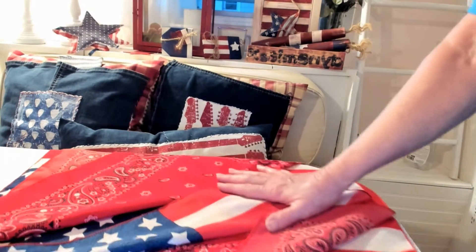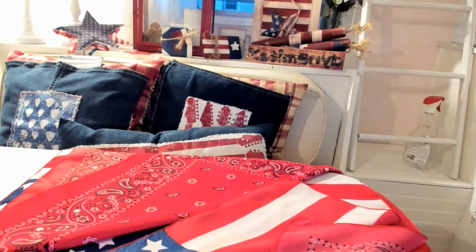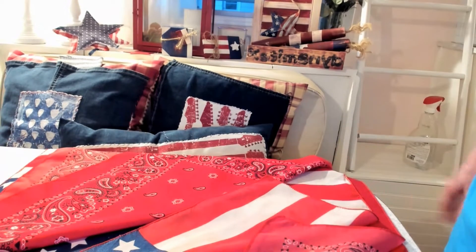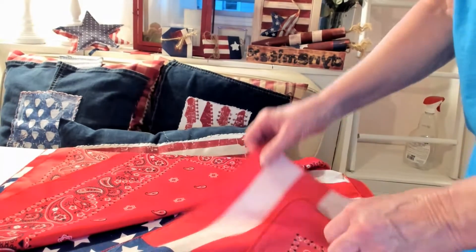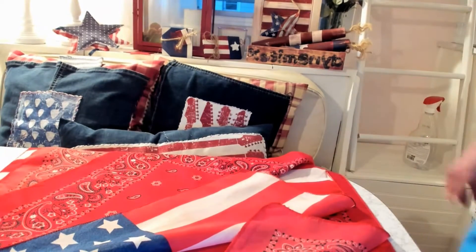I wanted to do something really different and I came up with this idea for Dollar Tree DIY. I've never seen anything like this done yet — if someone's done it, I didn't see it, and I've searched. You start with these four bandanas. I'm doing 4th of July colors because it's coming up, but you could use any of their bandanas.